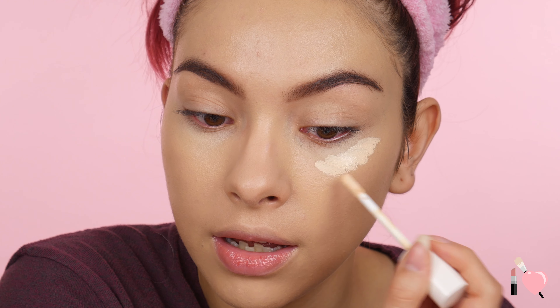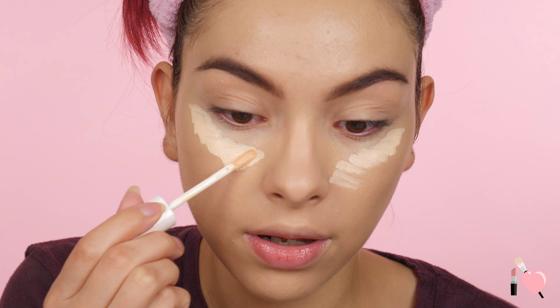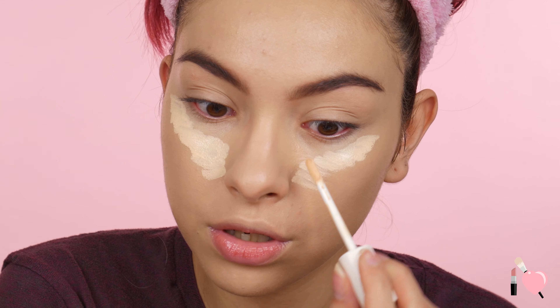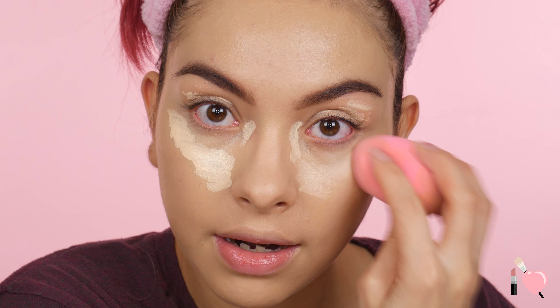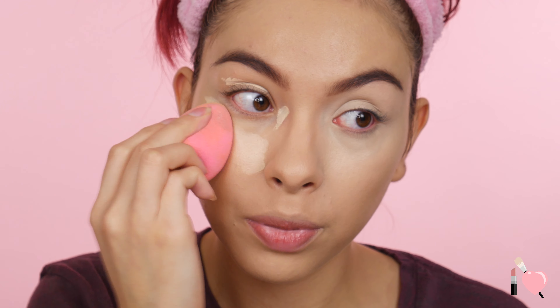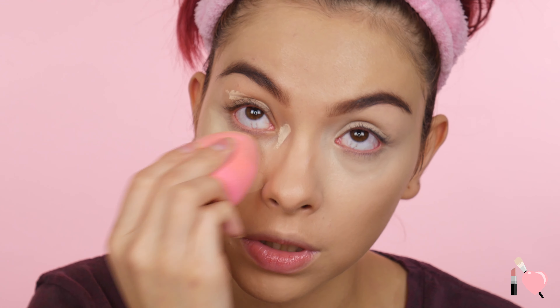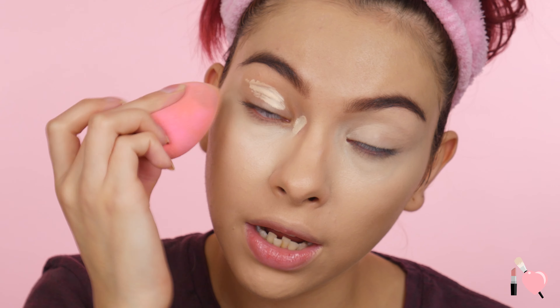Okay guys, so I got my foundation on and now we're going to go ahead and highlight and conceal with this baby. So I'm going to apply it under my eyes again but this time I'm going to bring it in that triangle kind of way — bring it down like a triangle. I'm not sure about the drying time yet, so I'm just going to first do my under eyes. I'm also going to use this as like an eyeshadow primer. Then I'm just going to blend that in. And as you guys can see, it has really good coverage. It looks super light but it will oxidize once I set it with powder. Yesterday I set it with the Patrick Star Powder.